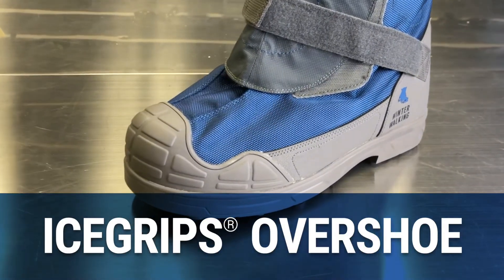If your employees need aggressive traction that will also keep their feet both warm and dry, have them try Icegrip's Overshoe from Winter Walking.